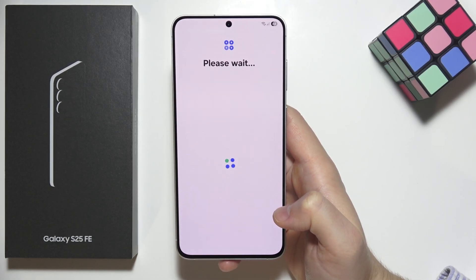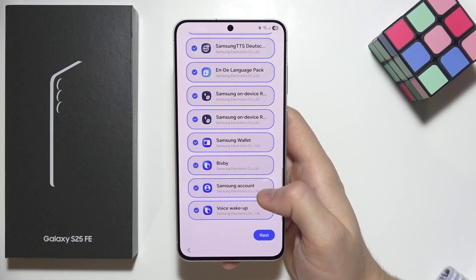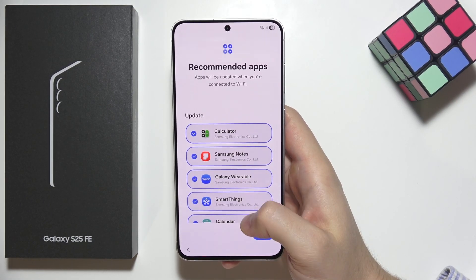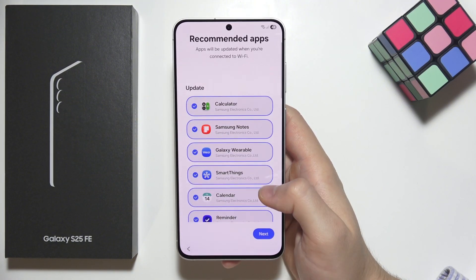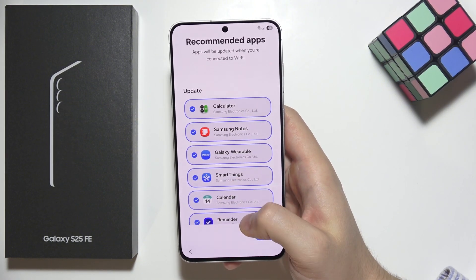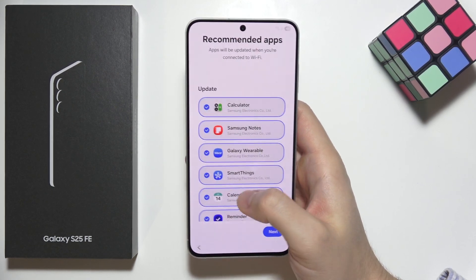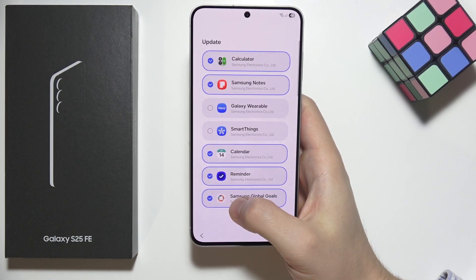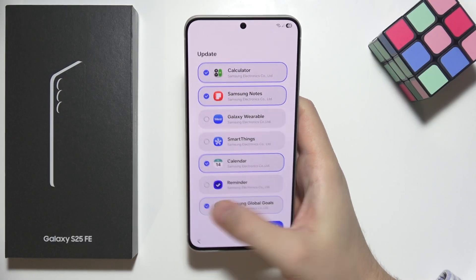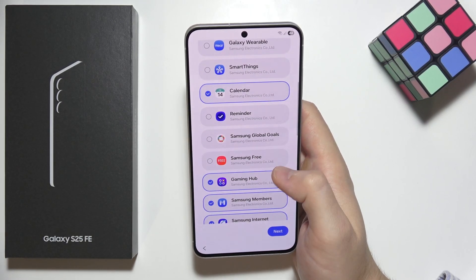Click next and wait. Here we can find some application recommendations — these apps will be automatically downloaded on our Samsung S25 FE. If you are not using some of these features — for example, the Galaxy Wearable application — you can unselect everything you don't really need. I'm going to unselect every application I'm not using.